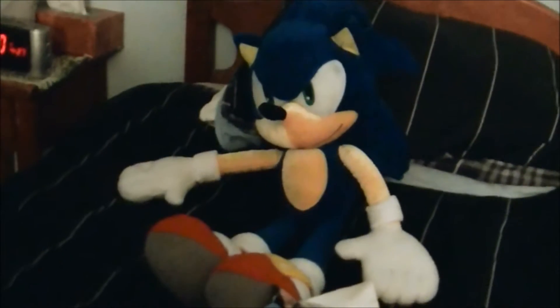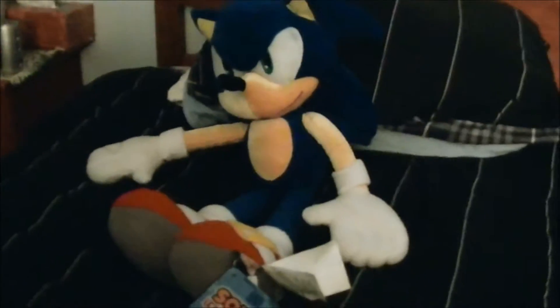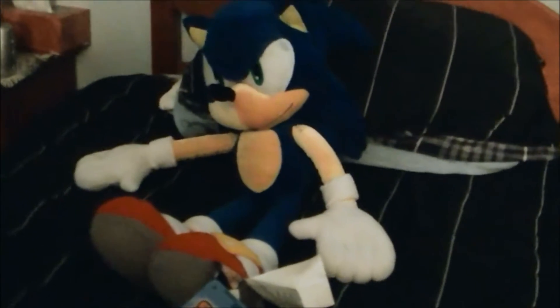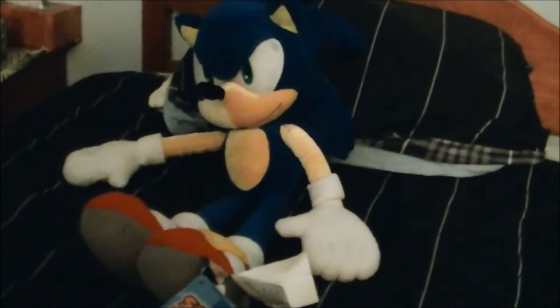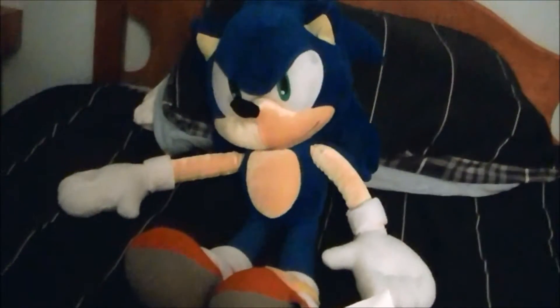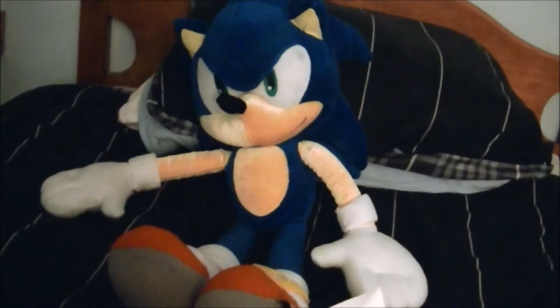Hey guys, James McAwee back again with another review. Sorry for the lack of videos — I've been busy and couldn't think of a great video to do.